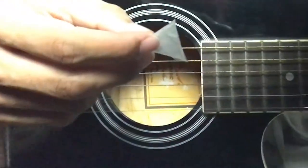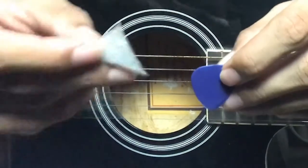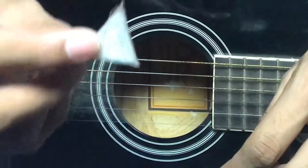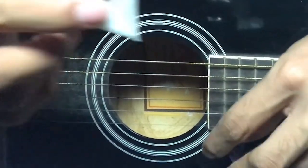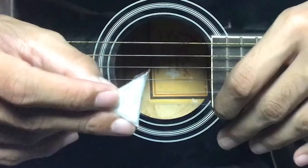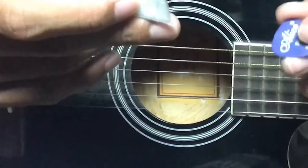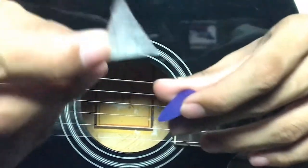To be honest with you guys, this DIY pick is not as good as a real one, but in an emergency situation it's pretty good — pretty legit. It actually sounds decent. For example, if you're out in the jungle and you lose your guitar pick, this could be good for you. You should know how to make this.